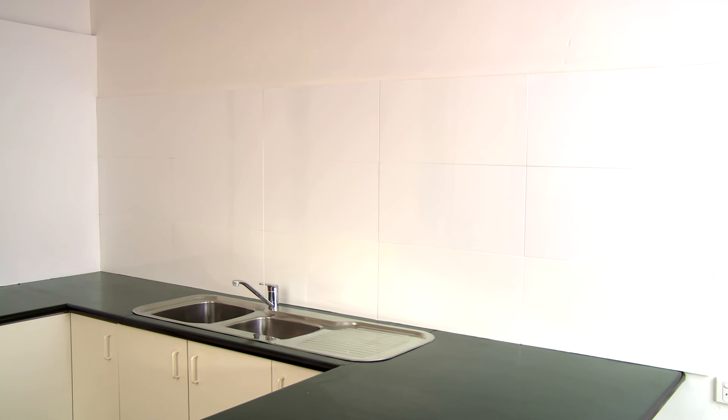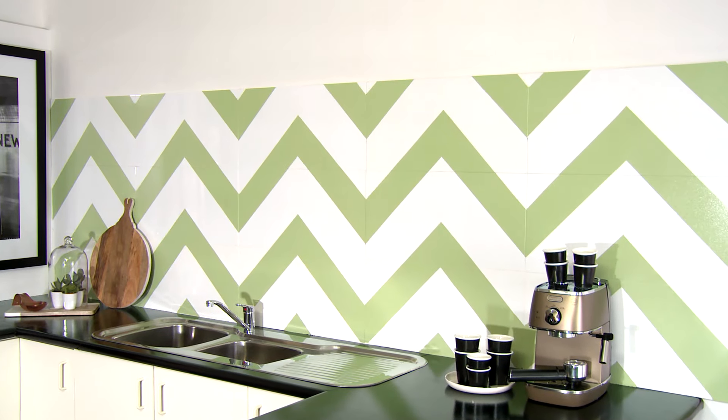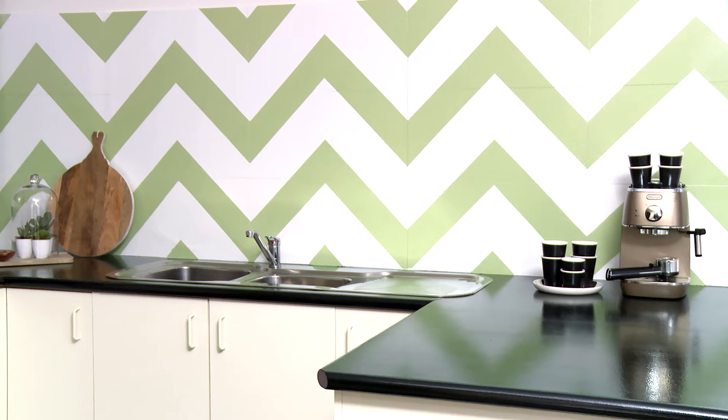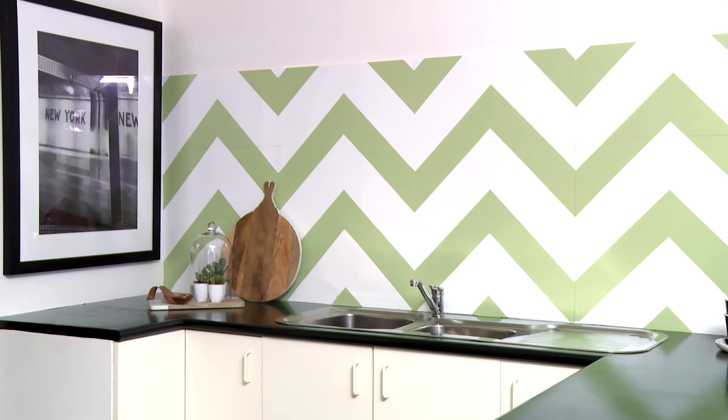When it comes to updating a tiled splashback, there's no need to remove the existing tiles and have an added expense when you can paint them. It all comes down to planning the design and having the right materials. You can paint the entire splashback one color, but we're going to go with something a little different and do chevron stripes — it's going to give the kitchen a whole new dynamic at a really affordable price. So let's get started.